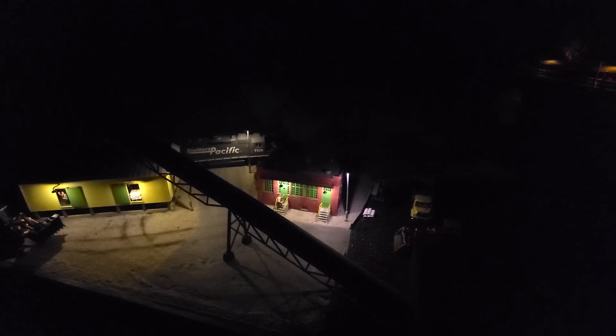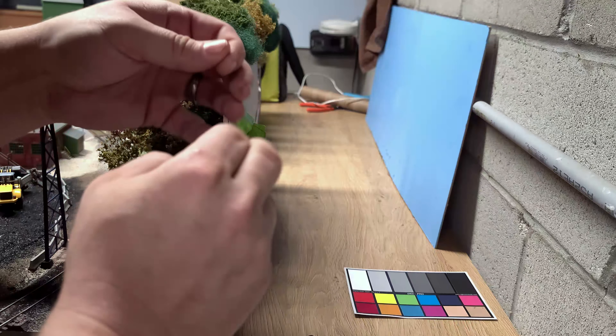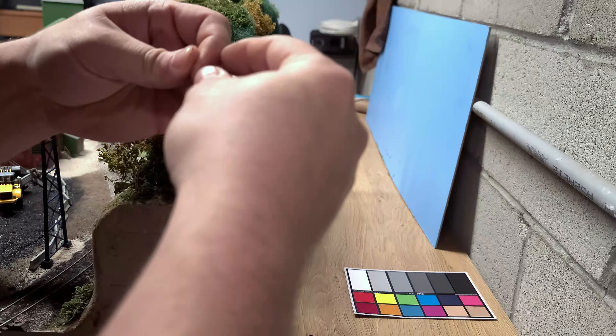I wanted to show you some of the things I've done since the last time I showed you this layout, which is really only the lights. I really should have gotten these added before the actual entries went in, but I didn't have all the linker stuff, so that may have cost me some points — but it's not a big deal. I got the lighting installed using the Just Plug system.